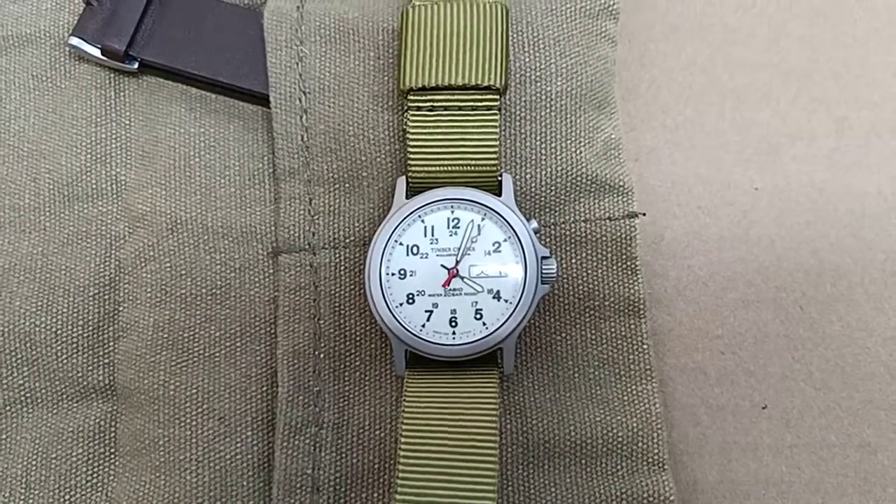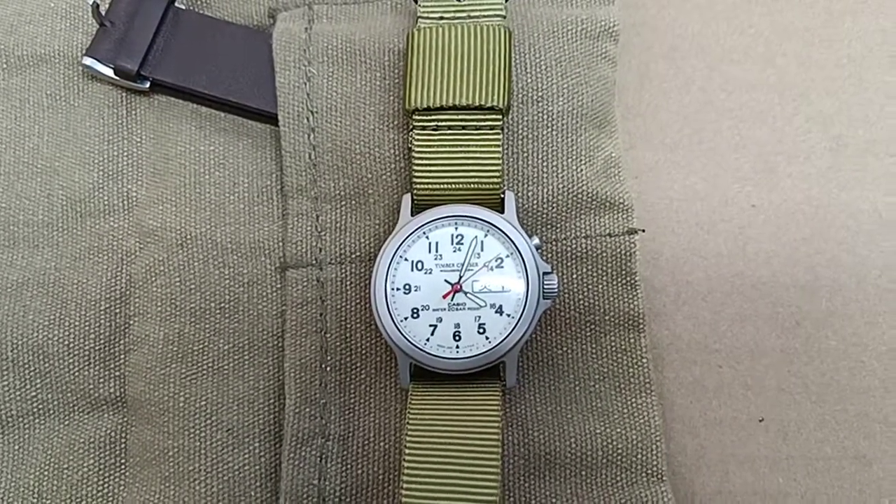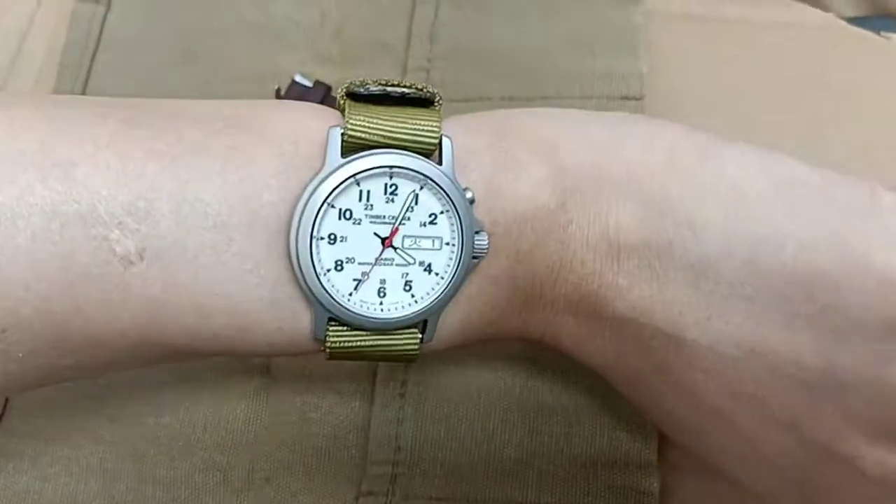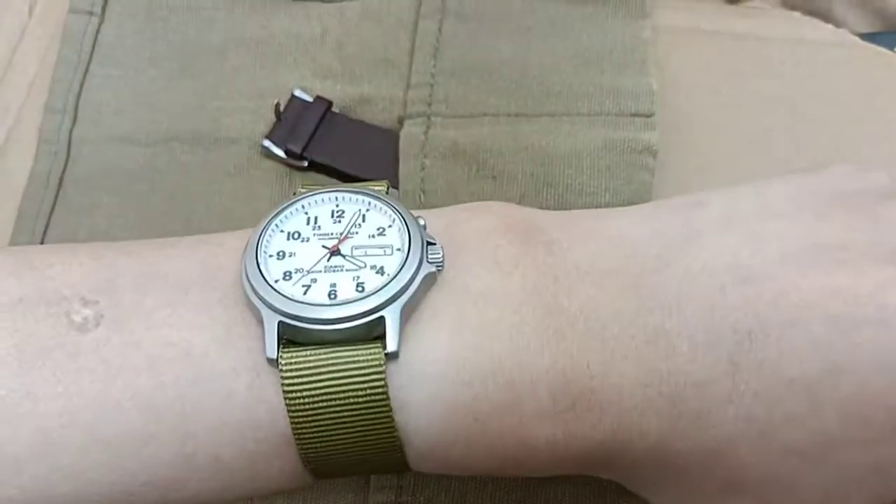I'll put it on my wrist to see how it looks. Looks really beautiful, isn't it?